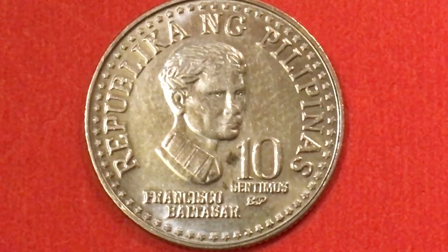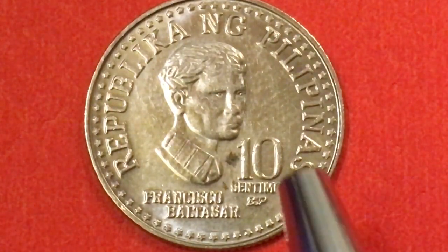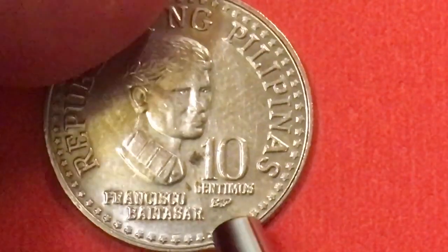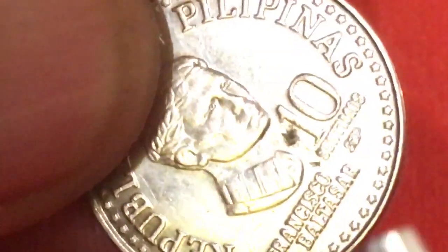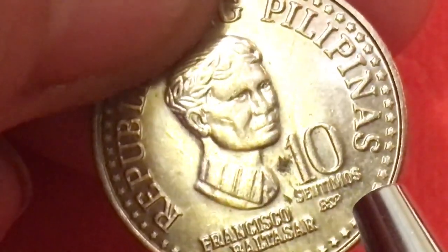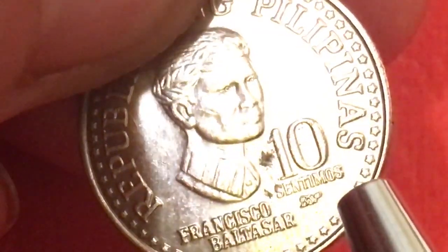This is Francisco Baltazar on the front. It says 'Republika ng Pilipinas,' '10 Centimos,' and down here under where it says centimos, it says 'BSP' — Banco Central ng Pilipinas — right there. And then of course it says Francisco Baltazar and 10 centimos. Now, some of the centimos coins have no S and some of them do.